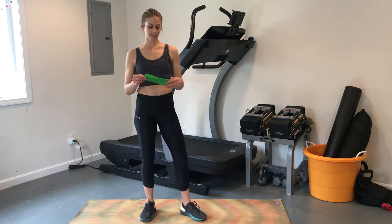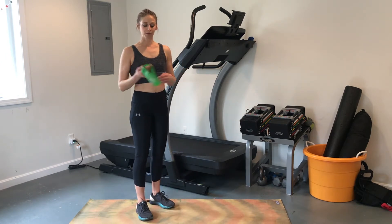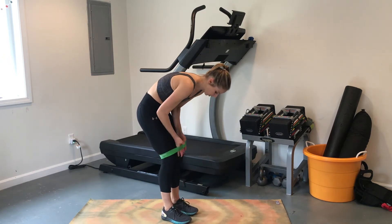The only equipment we'll be using today is a band. Go ahead and grab one — we're going to start with the band around our legs just above the knee for glute holds.